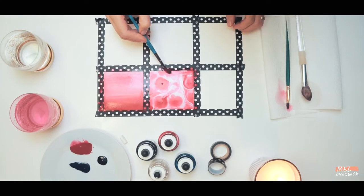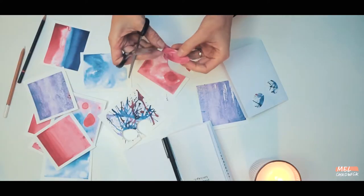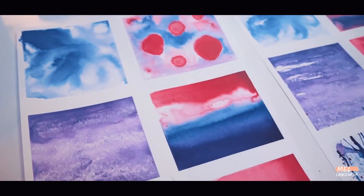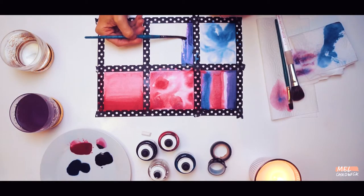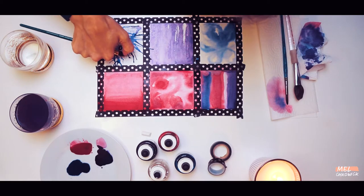Hi guys, welcome to Weekend Workshop. Today we are going to be using liquid acrylic inks to create our own textures and collage them to make interesting and fascinating artwork that you'll be able to hang on your wall, put on a greetings card or gift to a friend. I'm so glad you can join me today. The aim of this workshop is that you have a space to relax, to do some art making. I'll be guiding you through some techniques that you may want to add to — use this as a starting place, a place where you can experiment and play and enjoy the process of making art.